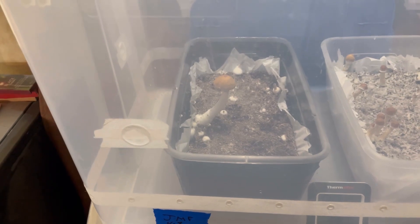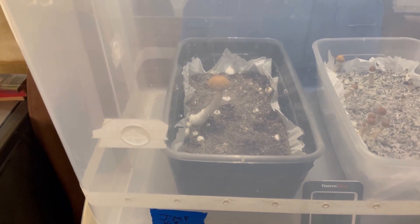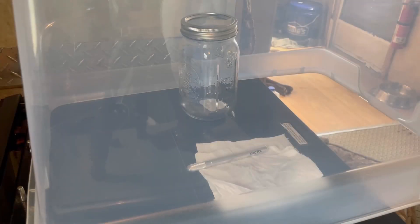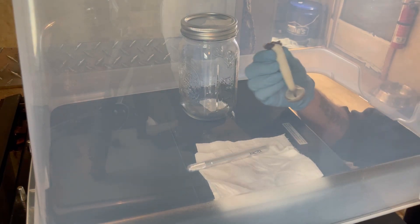This one is just about to get harvested and I'm going to do that and show you what the next process is. I just picked that mushroom.